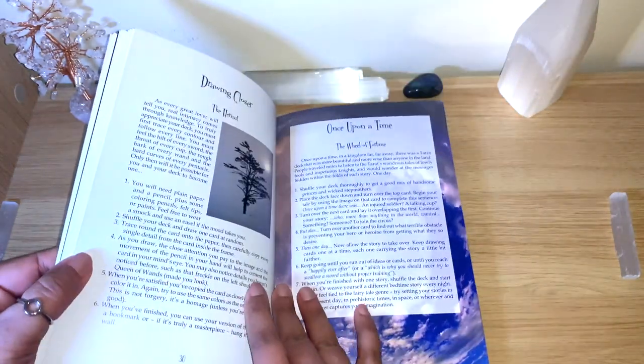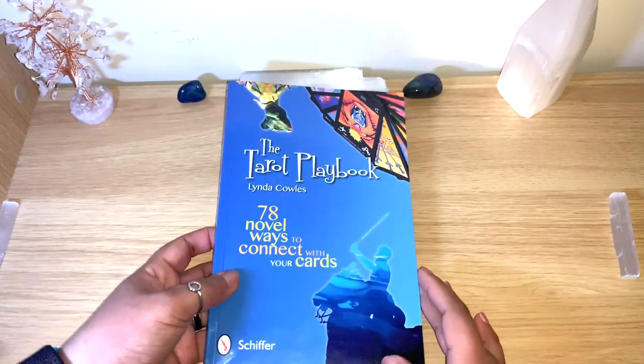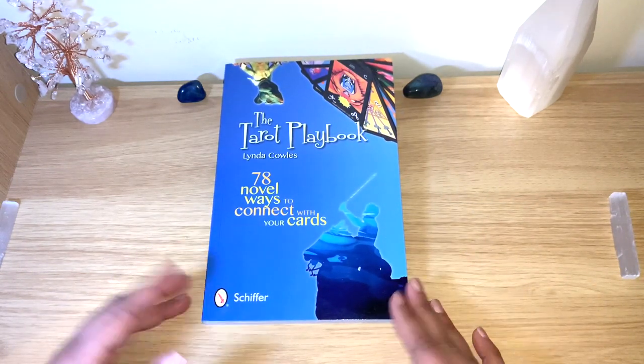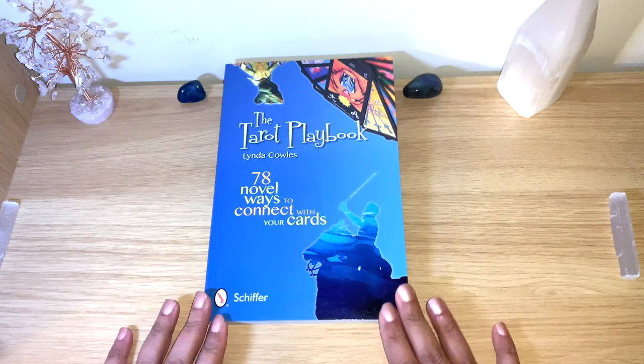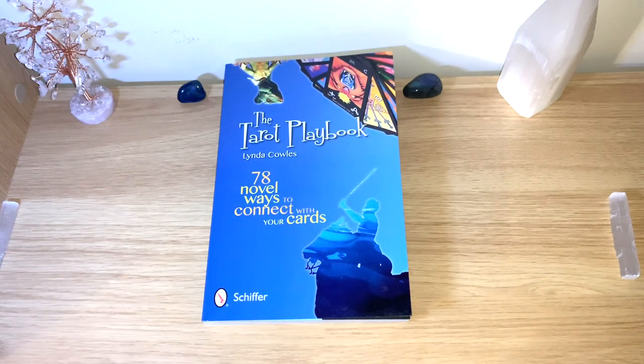I recommend this book — details will be below. Whether you're a beginner trying to learn, or you just like to collect cards and have many decks with one you really want to spend time getting to know, this book can really help. I hope you like this kind of video — let me know in the comments, I'm always happy to hear from you. I hope you have a lovely, blessed, and healing day. Thanks for watching.